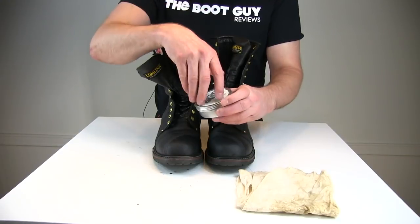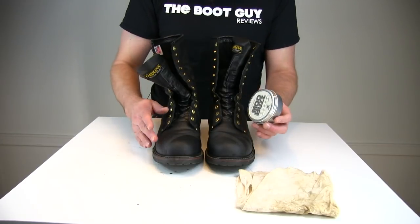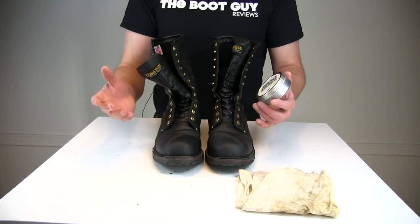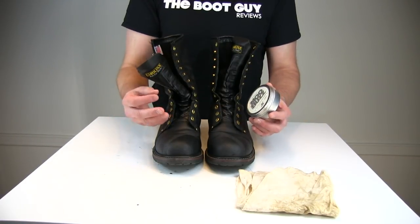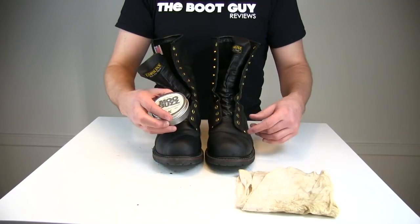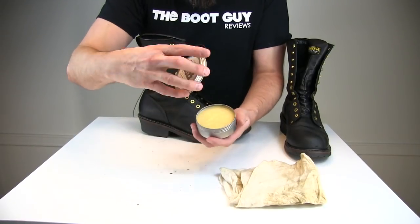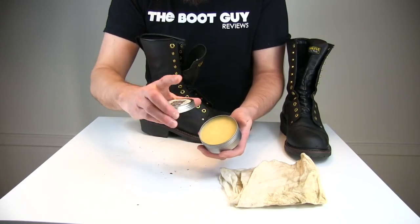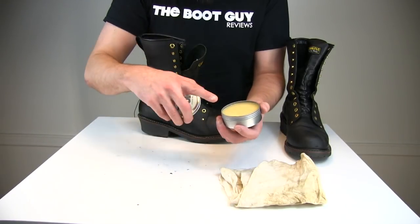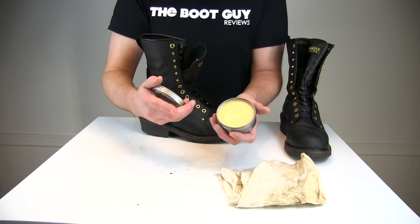Now let's get to the MooBuzz. Like all waterproofing products, there are always instructions. They say to use a circular pattern after brushing and rub it in really well, then give it 20 minutes to flash off, cure, and soak in. When you open this up, you'll notice it is a waxy compound — it is smooth. MooBuzz being a natural product is part beeswax, part neatsfoot oil. It's an all-in-one compound to keep water out of your leather and keep your leather supple and soft.